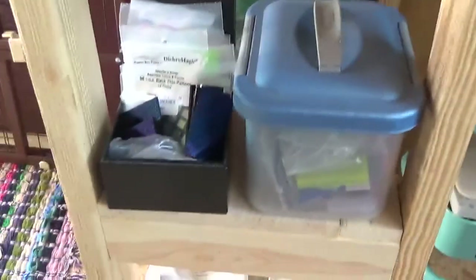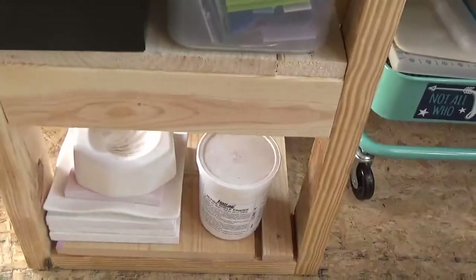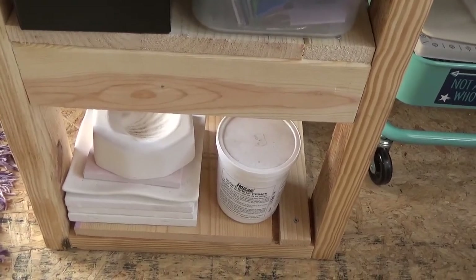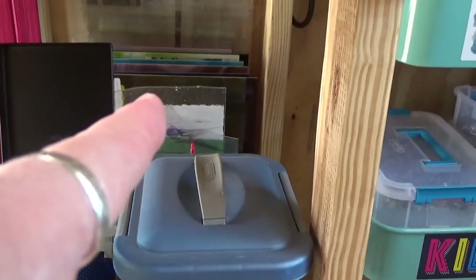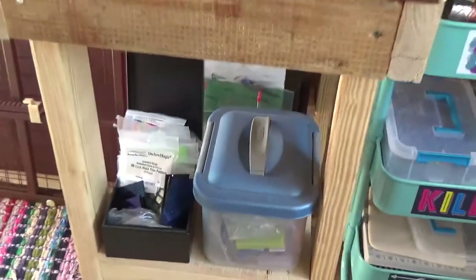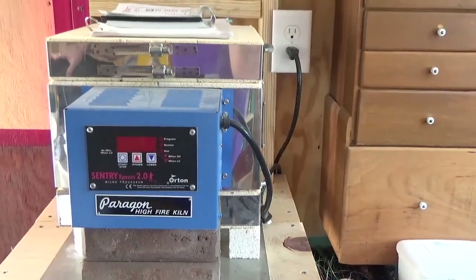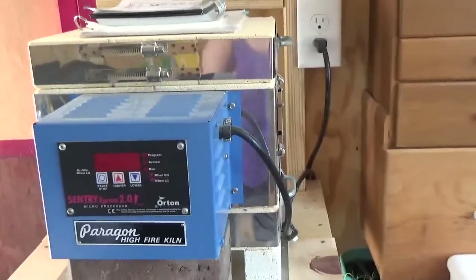If you ever decide to get into fusing of glass, be prepared to spend some money. I also have molds down below that I can use to slump — I can take big pieces of glass, which are back there, and slump them into different molds to make bowls and plates and that kind of thing. So that's my kiln. It's a tabletop kiln — it's old, but it works great. That is my kiln.